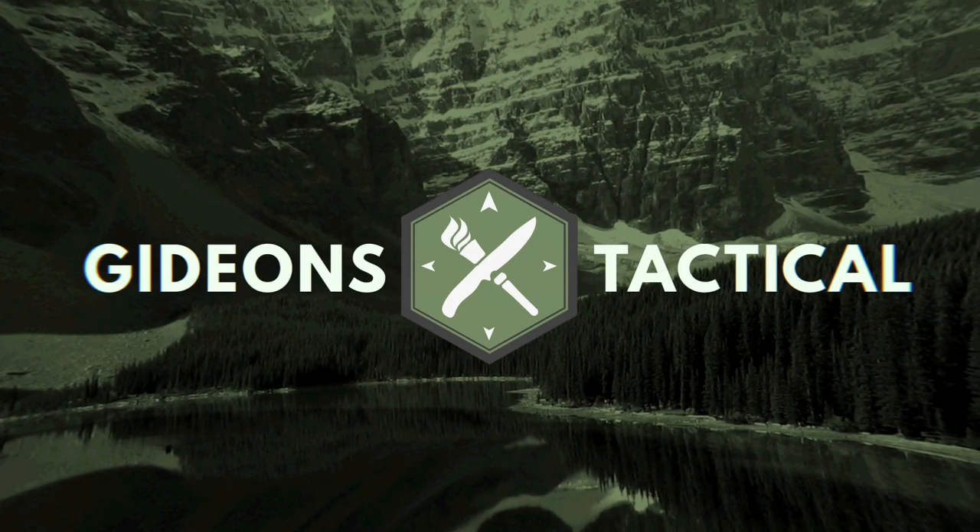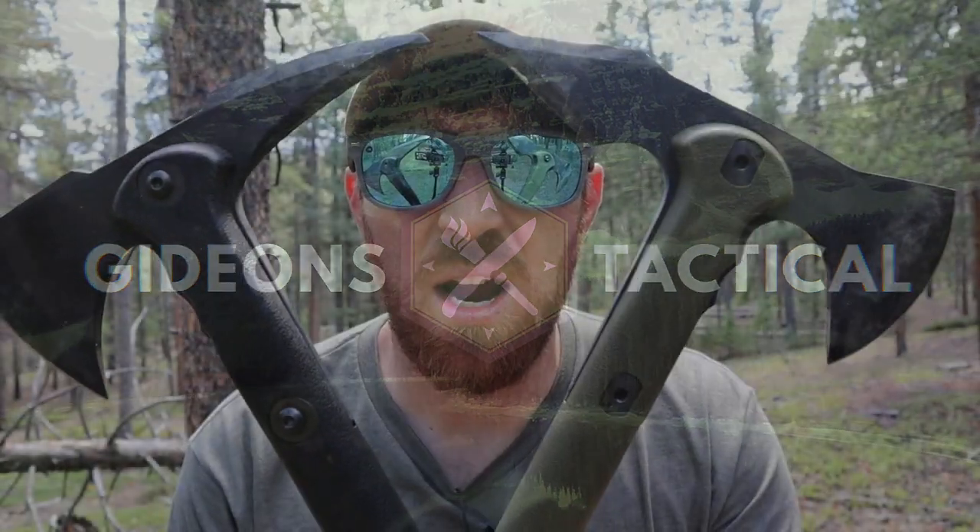Today we take a look at the Cold Steel Trenchhawk versus the Cold Steel Warhawk. Welcome to another episode here at Gideon's Tactical. I'm your host Aaron, and yes that is what we are doing today.